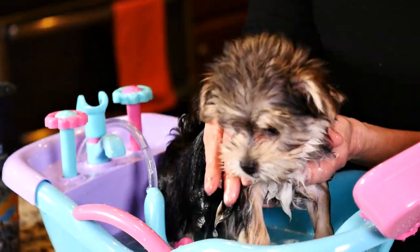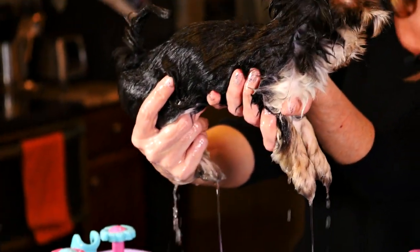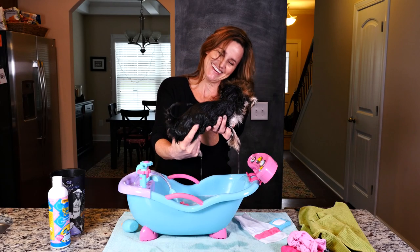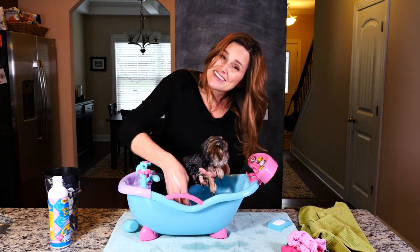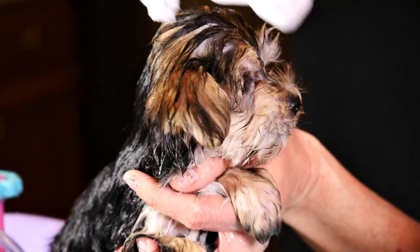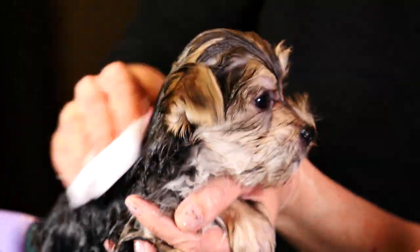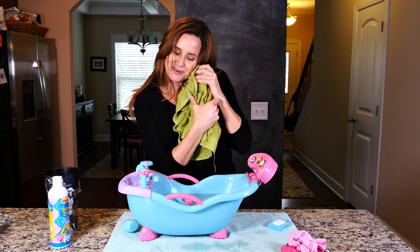You guys are gonna laugh when you see how little she is without all of that fluffy hair! Good job, girl. She's really little so she's getting cold fast, so I'm just gonna wipe her face down with a washcloth and then wrap her up in a towel because she's starting to shiver. There you go — good job, little baby!